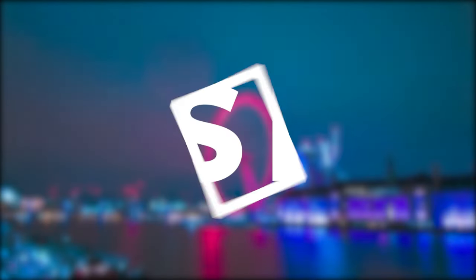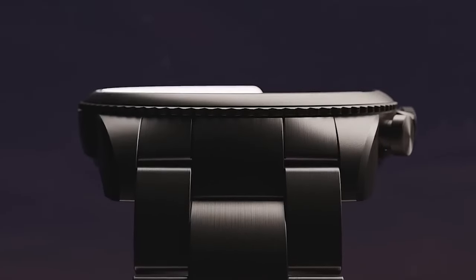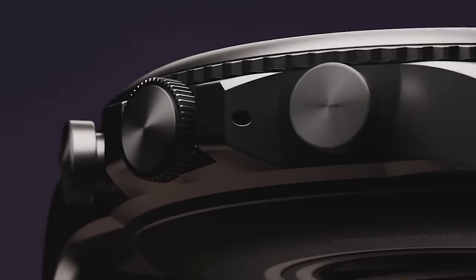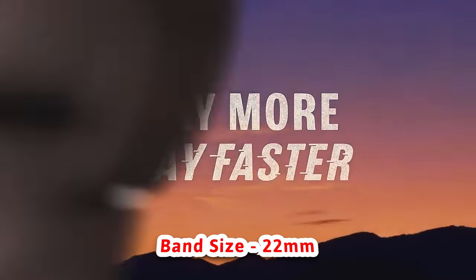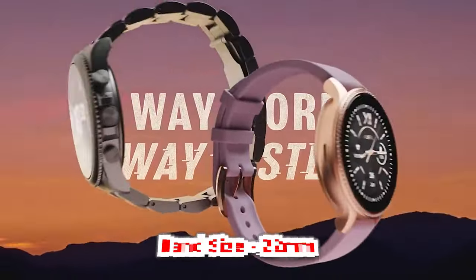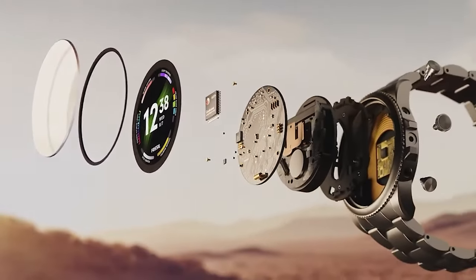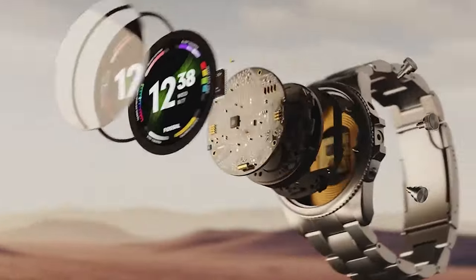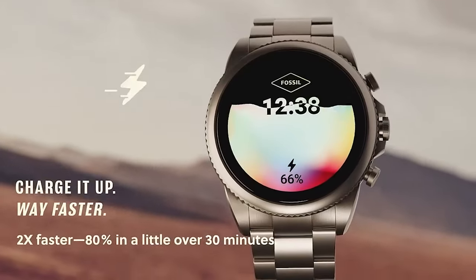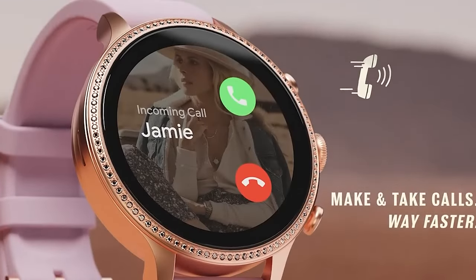Talking about the appearance, both watches have a very premium and classic look — they appear very robust. The Fossil Gen 6 uses 22mm bands. One standout feature is its wide range of variants, so whether you are a boy or a girl, you will find a variant according to your preference. Whether you prefer stainless steel watches or ones with silicone bands, there is a lot of choice. It also features a crown button that assists in navigation.